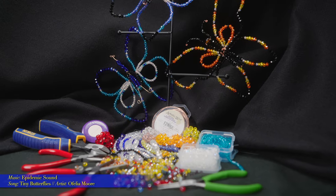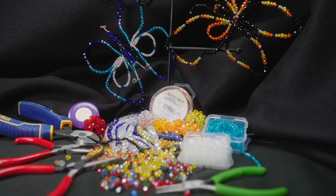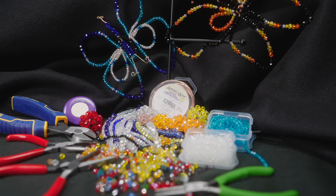Supplies you need for this project: you will need beads — your choice of colors, from size 2 millimeters up through 6 millimeter beads. You will also need some copper wire, at least 4 feet of it. Let's get started.